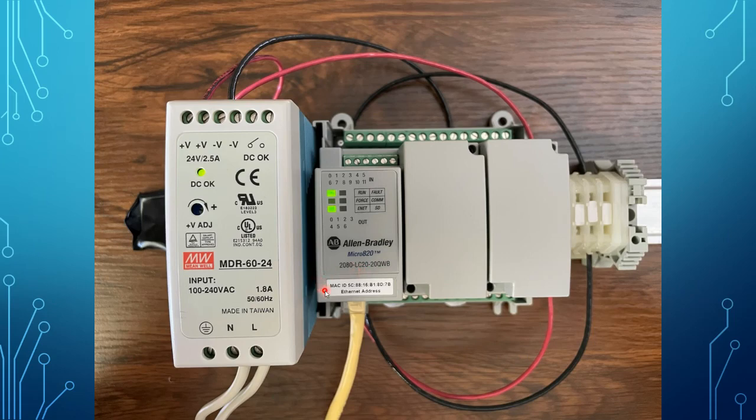Another thing of note on the label is the MAC address. The yellow cord coming in on the bottom is actually an Ethernet cord, plugging into the RJ45 port sitting underneath the unit. The product label provides the MAC address for reference — every Ethernet device has a unique MAC address, which is different from the IP address we will set later in the controller.